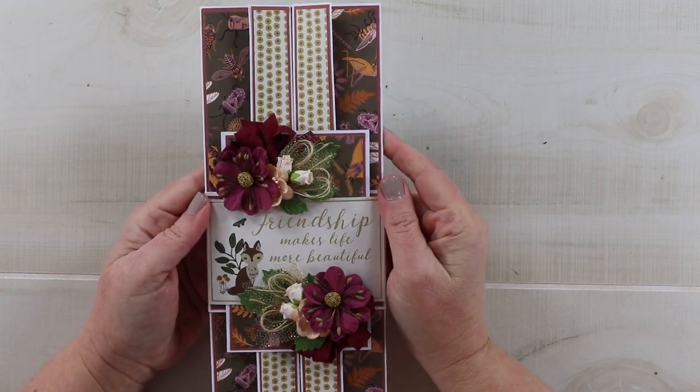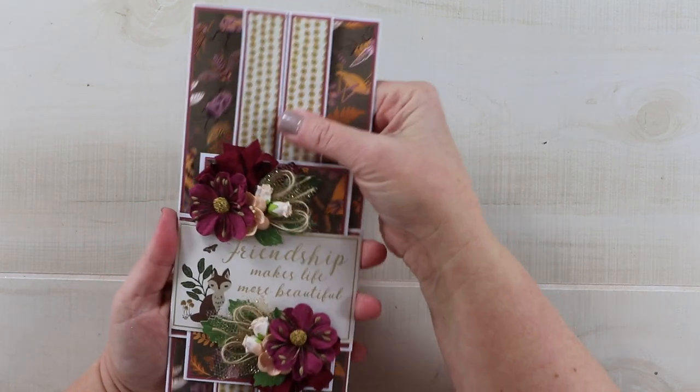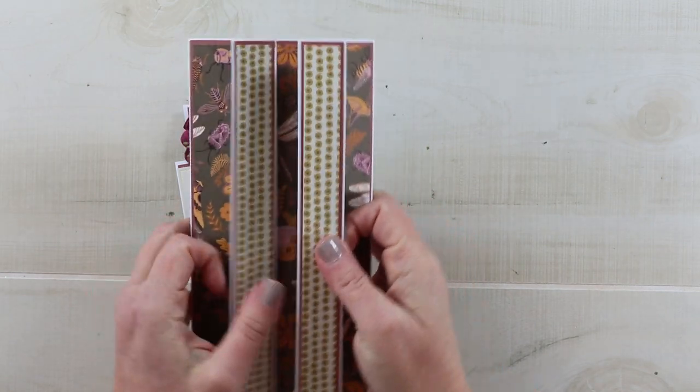Hello my friends, welcome back to my channel. Happy Wednesday to everyone. We're going to be creating this beautiful double gatefold slimline greeting card today.